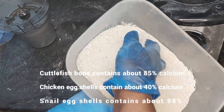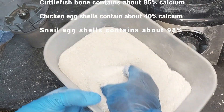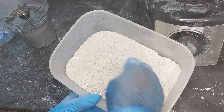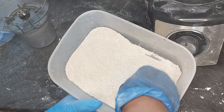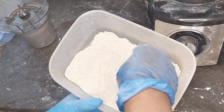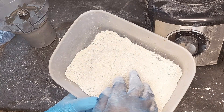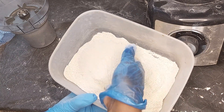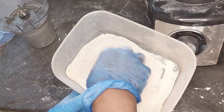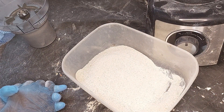With all that, you can see that it was a very messy job for me. This is all the calcium that I was able to get from the cuttlefish bone, the egg shells from the snails, and also the eggs - chicken eggs.